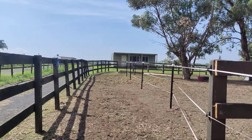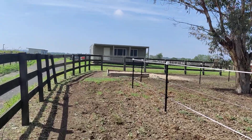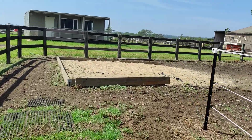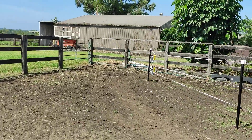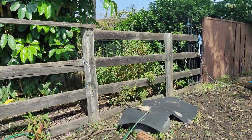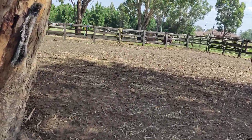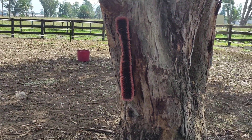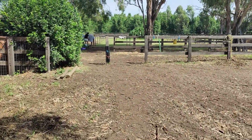Oh, this is so good — awesome! They even got the scratching tree.